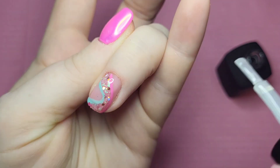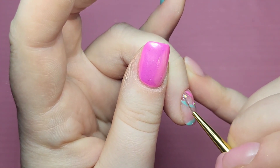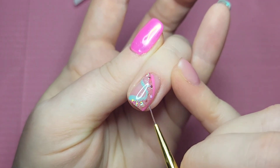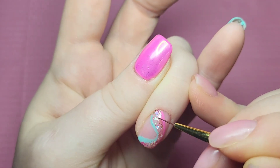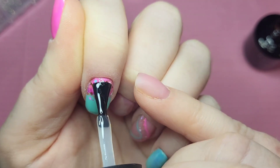With the lightest bit of pressure, the main product goes on at your apex, and then you drag it down towards the free edge. Then with a thin brush you can manipulate and move that gel to the side walls, the free edge, and around the cuticle area, making sure those edges have got the thinnest bit possible.